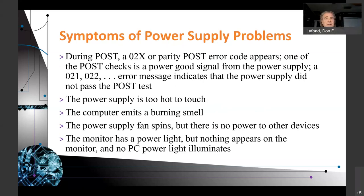Additional symptoms: during POST you might see a 0x or parity POST error appear. One of the POST checks is a power good signal from the power supply — a 0x01 or 0x02 error message indicates that the power supply did not pass the POST test. Make sure you take a look at POST codes and have a good idea of what they mean. You don't have to know all of them, just the common ones — make flashcards. A hot power supply could be a problem; you might smell burning. The power supply fan spins but there's no power to any devices. The monitor has a power light but nothing appears on the screen and no PC power light illuminates.